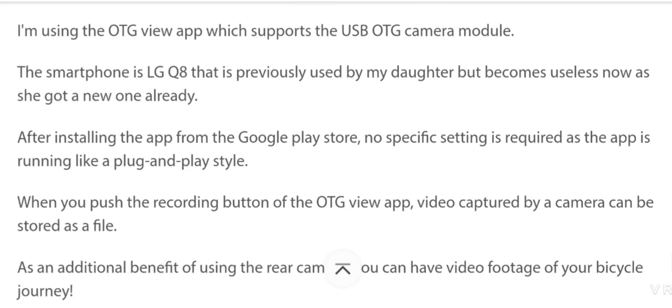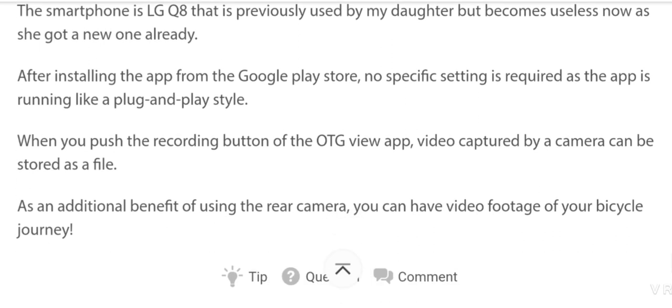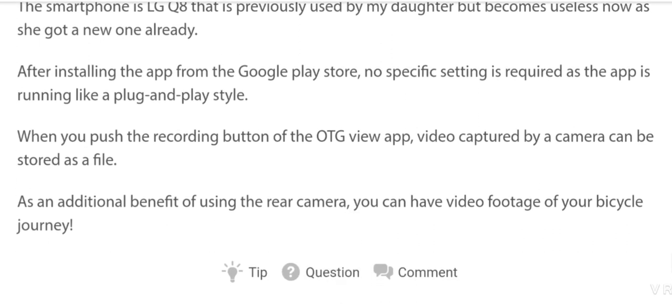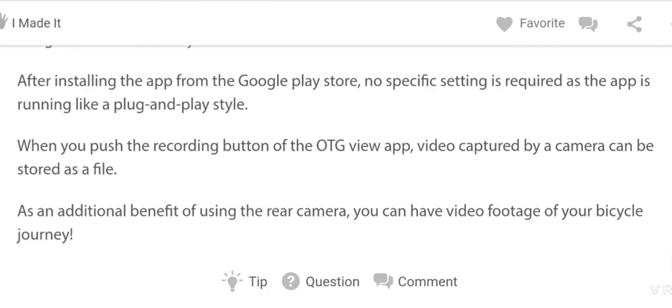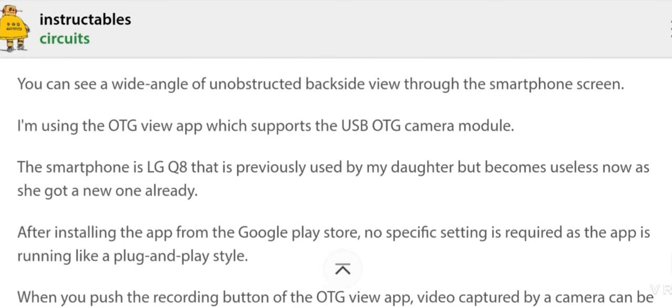The smartphone is an LG Q8 previously used by my daughter that became unused when she got a new one. After installing the app from the Google Play Store, no specific setting is required as the app runs in plug-and-play style. When you push the recording button of the OTG View app, the video captured by the camera can be stored as a file. As an additional benefit of using the rear camera, you can have video footage of your bicycle journey. Thank you so much.